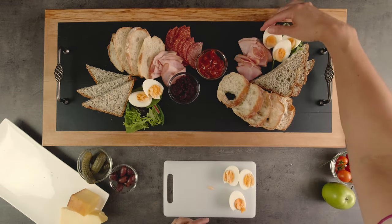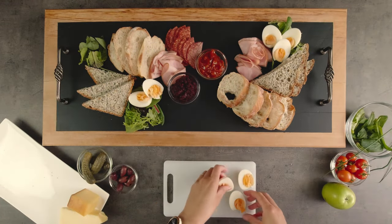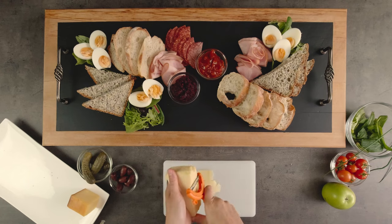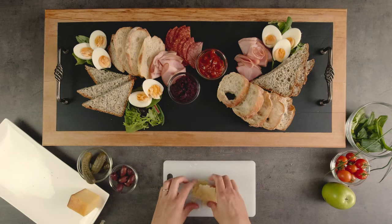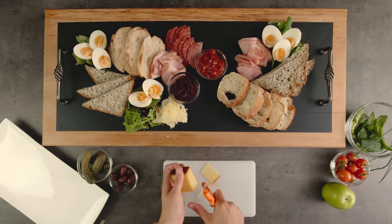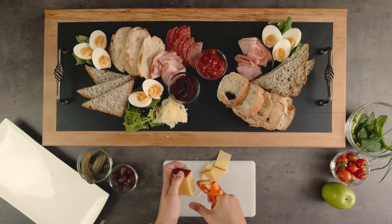Let me know in the comments if you'd like to see a video on how easy it is to make your own relishes and chutneys. A ploughman's platter would usually have a hard or semi-hard cheese. Today you often see soft cheeses like a brie or even a blue cheese on these too. I have a Havarti and Parmesan cheese, cut using a vegetable peeler so that it's ready to pick up and eat.